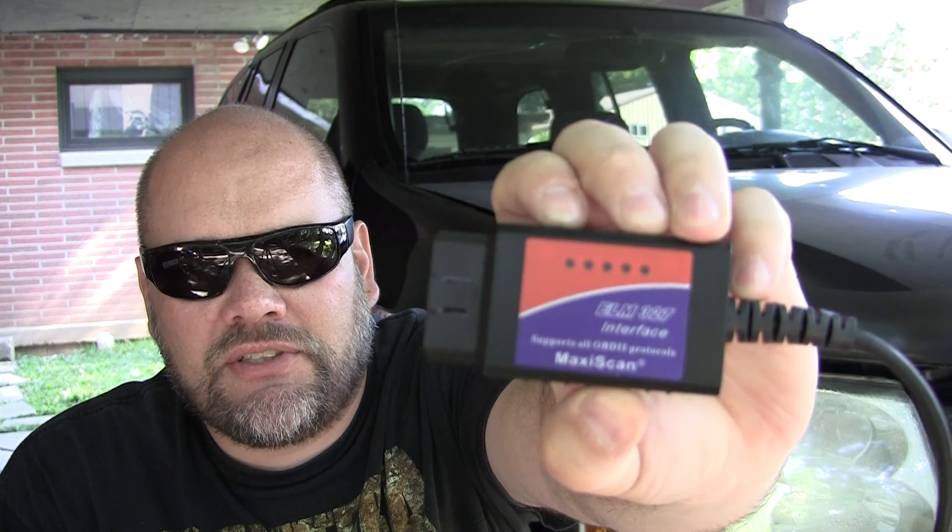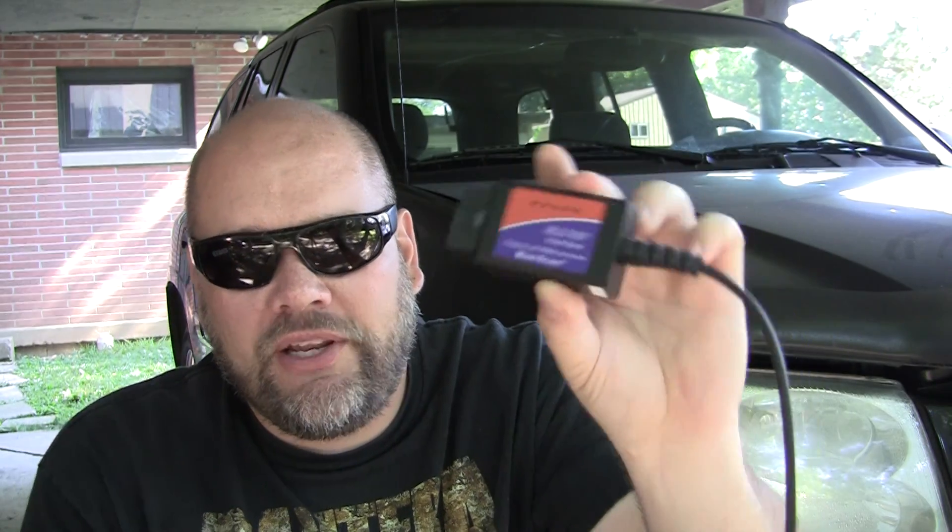I finally stumbled upon something that was just so cheap and still probably more than I needed right away, compatible and everything, that I just couldn't pass it up. It's got a name-brand MaxiScan label, but what it really is is just an ELM 327 OBD2 to USB adapter. I found some free software, put it on my laptop, hooked it right up, found the problem — no drama. I loved it. This thing was literally less than five dollars shipped to my door. Found it on eBay searching ELM 327.